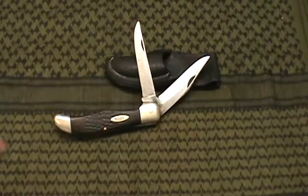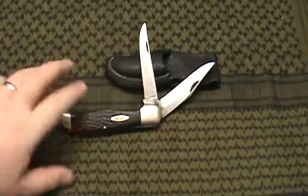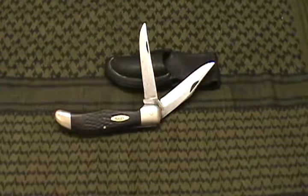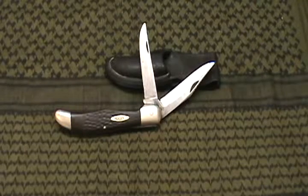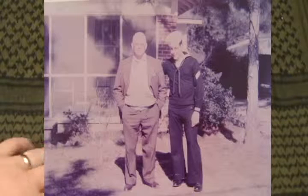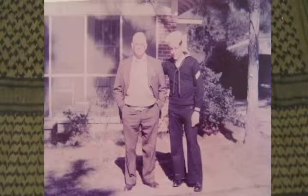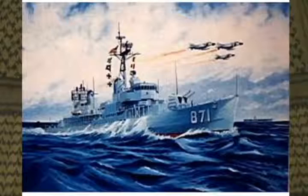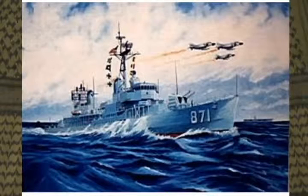Hi guys, all the knife lovers out there — this one's not one that I've made or anything, it's one that I cleaned up and did a few things to. Just to give you a quick history: this was my father's knife when he was in the Navy. About 45 years ago it was bought when he joined the Navy or shortly after. He was on the USS Demento DD 871, a man-of-wars battleship.